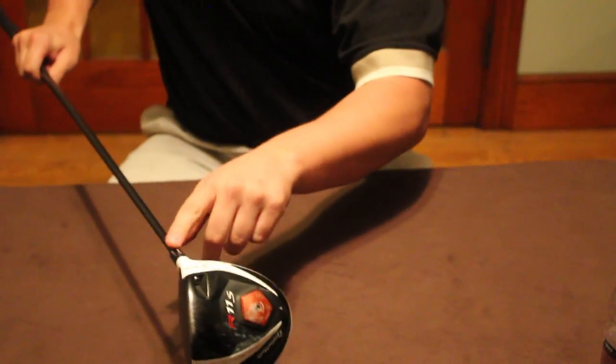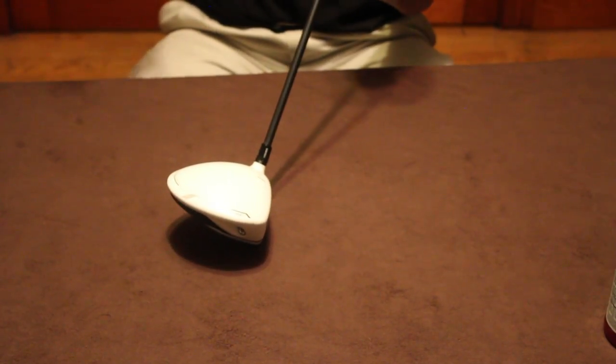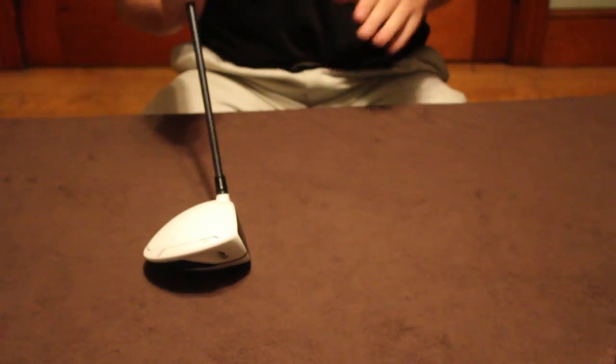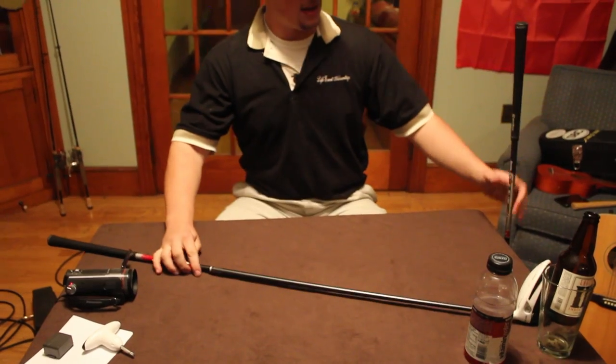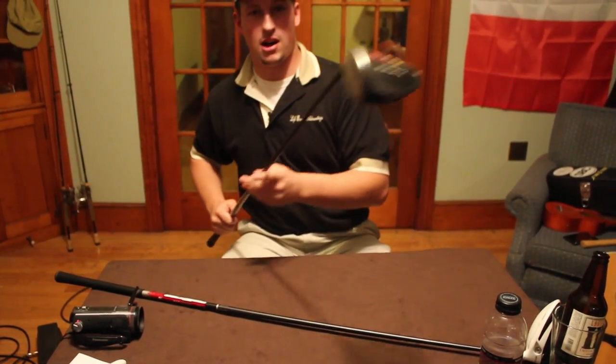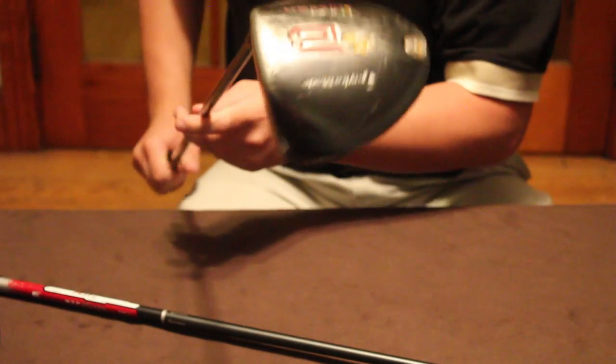And you've got the loft adjustment to promote a more angled loft at impact and a less loft at impact, to promote a higher flight or a lower flight. Compared to older models, with the 2009 TaylorMade driver here,